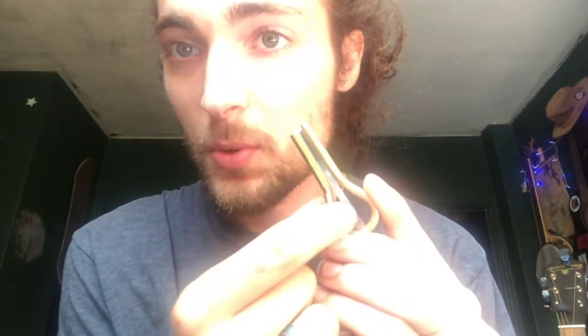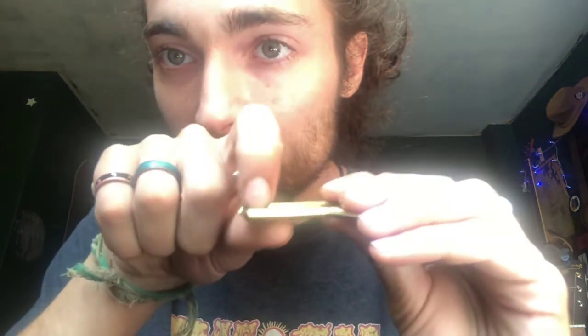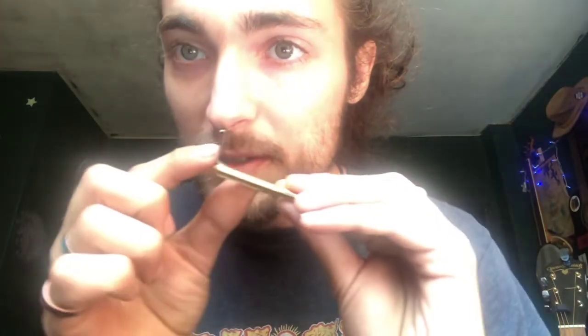So once you have your harp, how do you play it? Let's go over the terminology. This right here, the brass part, is the frame. What you see running in between the frame is called the reed. And attached to the reed, on the same piece of metal bent up, is the trigger. This is what you're going to be plucking to vibrate the reed and produce the sound.